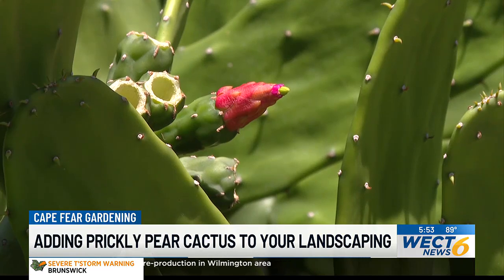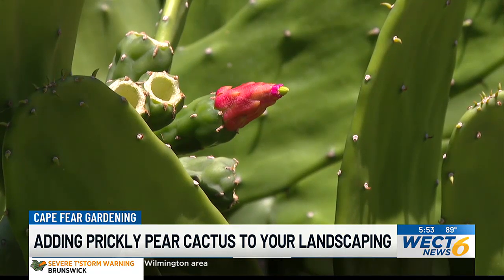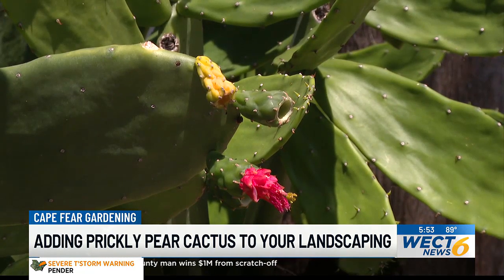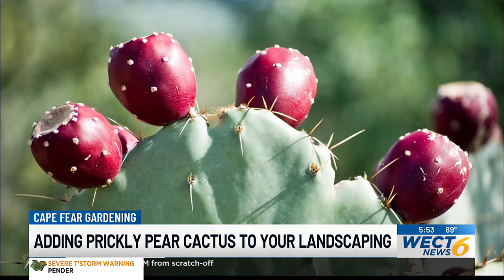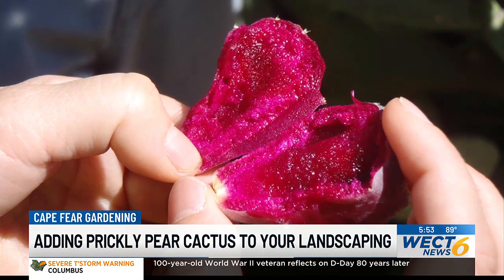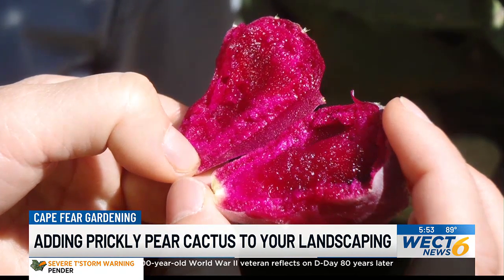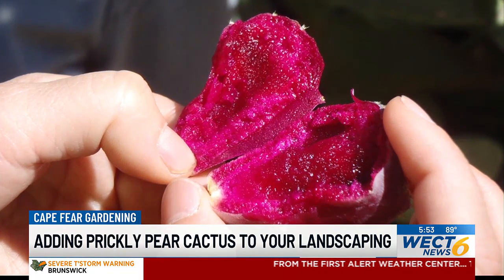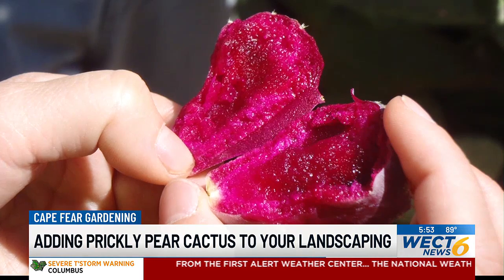The fruit is edible, the paddles are edible, and there are a lot of different recipes you can use in the kitchen. Right now our specimen is flowering. Those flowers will turn to fruit. Once the fruit is a deep red and easily twisted off, it's ready for harvest. You'll want to peel the skin off — it's a bright, fleshy red fruit that almost has a kiwi or melon taste. Some people describe it as having the fiber texture of a pineapple, and the edible seeds are similar to a raspberry or blackberry.